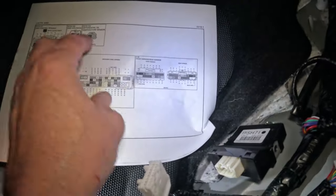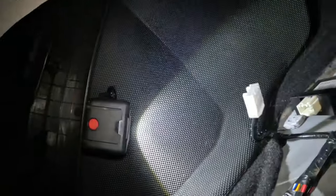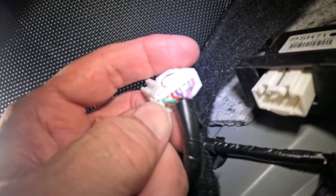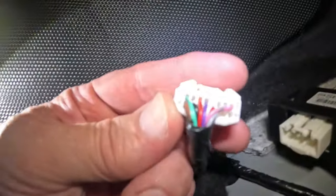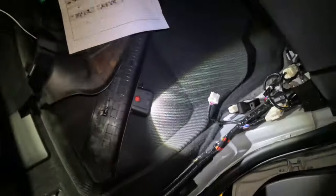Here is a diagram. This is the connector we're looking at right here, and we're looking at terminal O, which is that top one on the left. It's a light green terminal right here on the top left. Looking at the connector from the back, we're looking for the light green on the top — there it is right there.